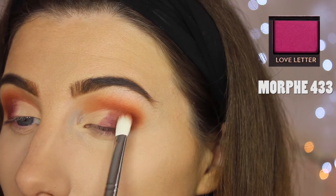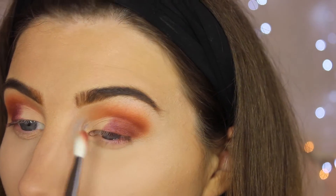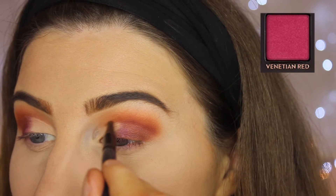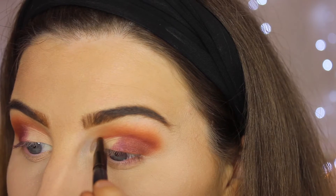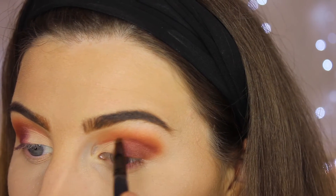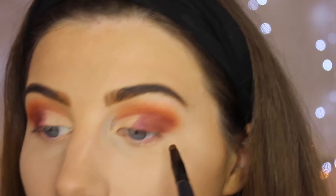We're going to go back in with the colour Love Letter and just blend that all out nicely so it kind of flows together as one. Then using this little pencil brush we're going to go in with Venetian Red and just carve it out to create a more dense cut crease. Hopefully you see where I'm going with this.